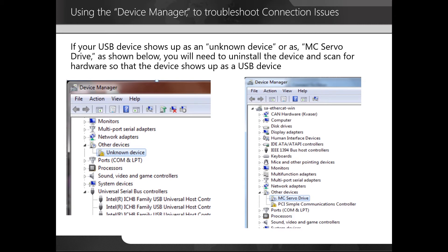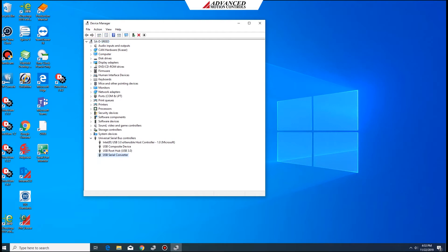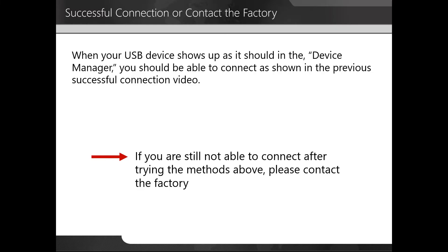If your USB device shows up as unknown device or as MC servo drive, you will need to uninstall the device and scan for hardware so that the device shows up correctly. We're going to open the device manager, expand the window to see all USB ports, right-click and choose uninstall device, then click uninstall. You can see it has been removed. Next, we're going to go to Action and scan for hardware changes. You can see it setting up the device, and in a moment it will reappear. You can see now that the device is ready. When your USB device shows up as it should in the device manager, you should be able to connect as shown in the previous successful connection video.